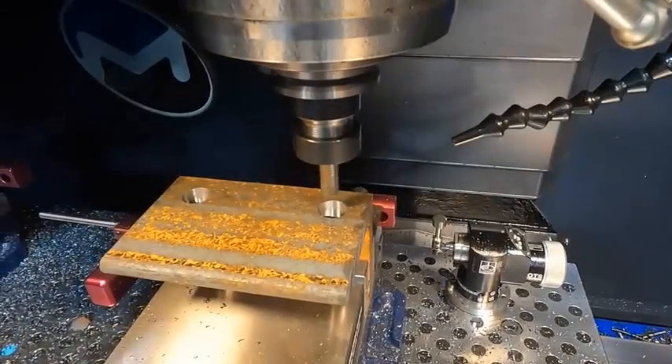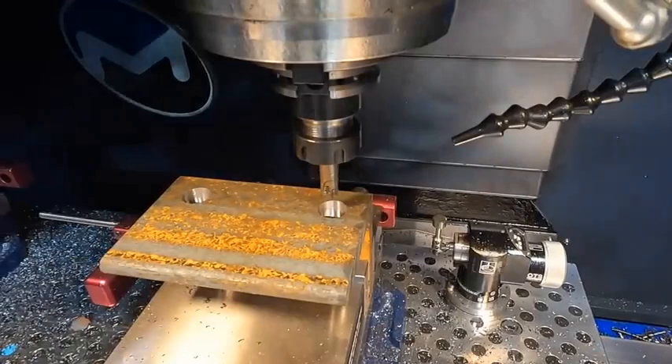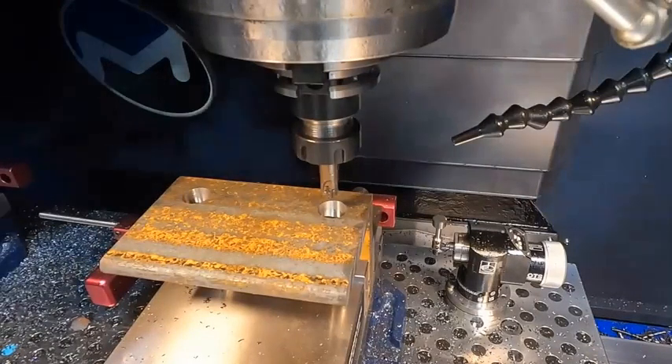So there we go, and that is a 1 minute and 30 second cycle time on both of these pieces of angle iron right there, so that's working pretty good. I think we got a good program — I'm probably just going to roll with it. Let's go.